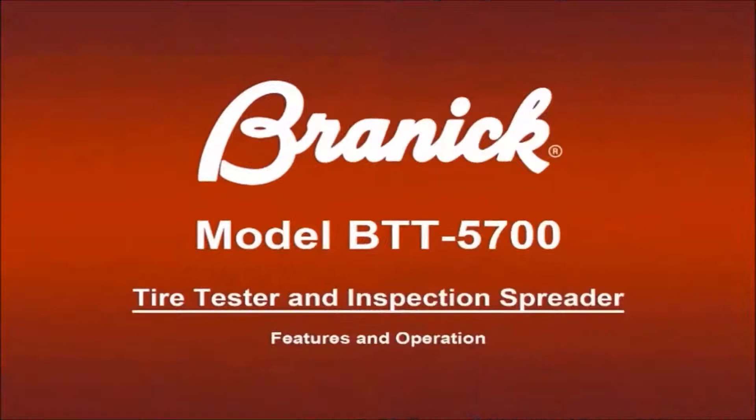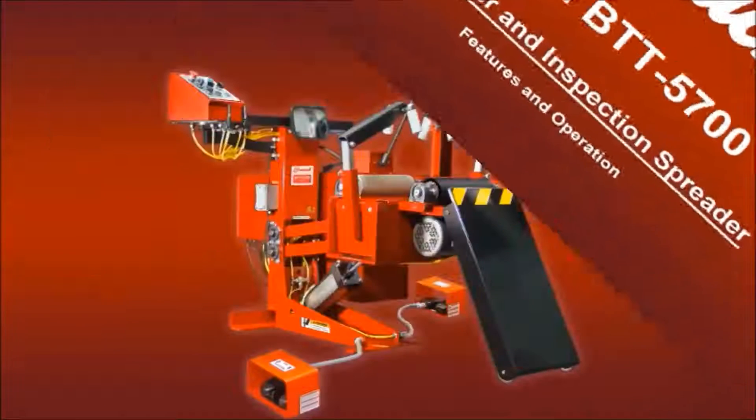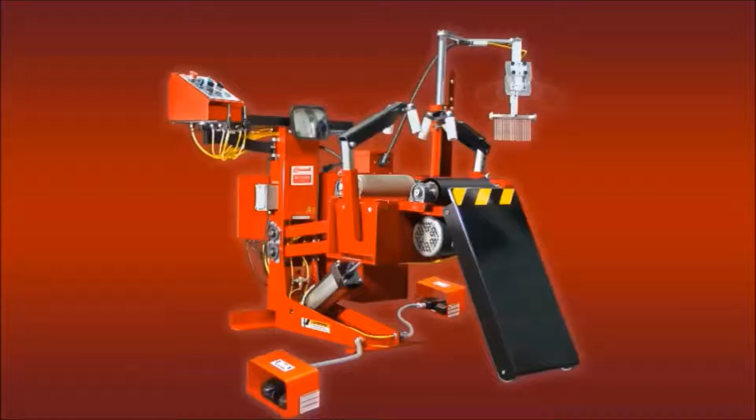Brannock Industries, makers of the highest quality automotive equipment on the market, present the all-new BTT 5700 Tire Tester and Inspection Spreader. Let's start by looking at some of the features of this machine.